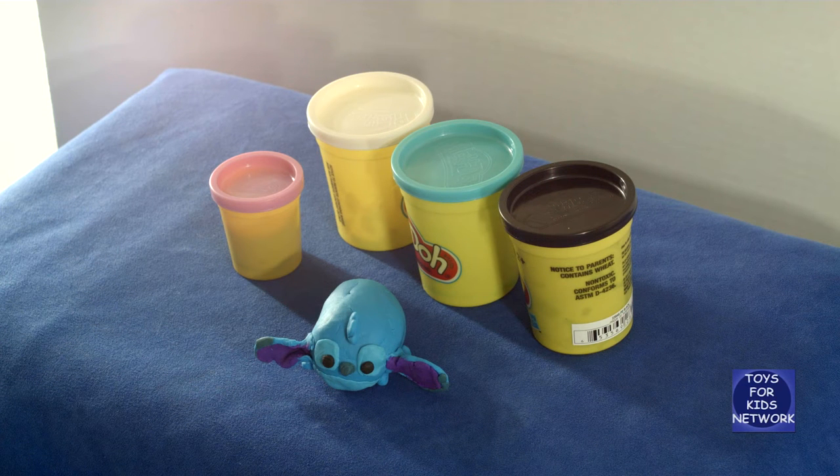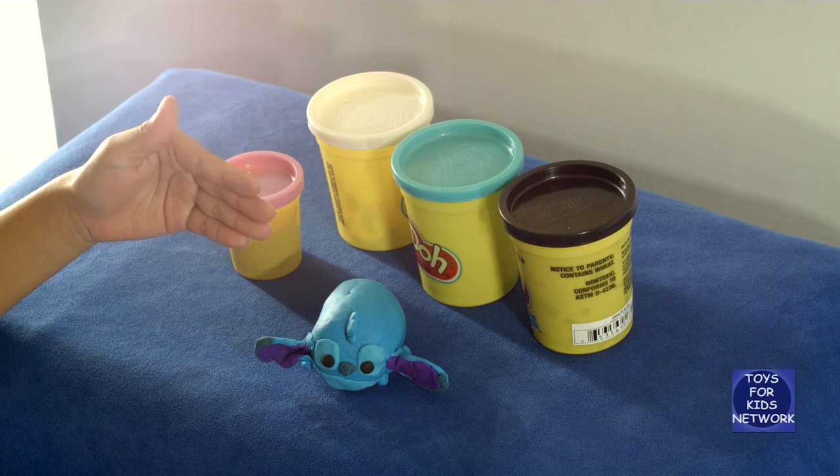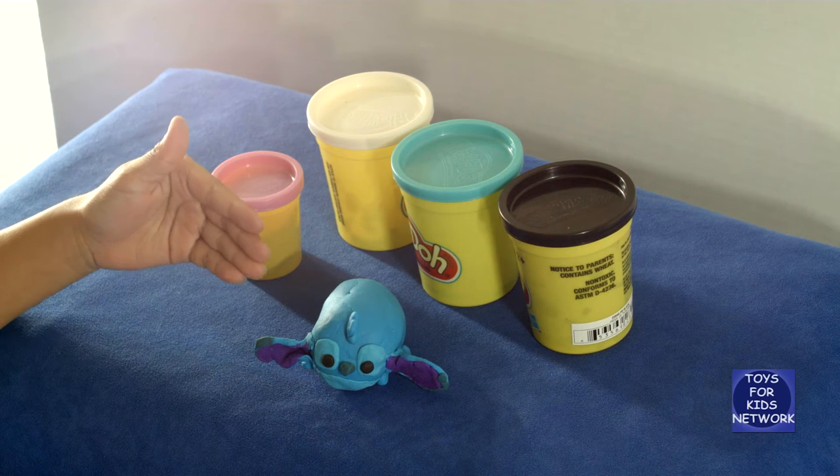Hello, this is Toy for Kids Network, and what we have here is this Play-Doh Tsum Tsum Stitch from Lilo and Stitch.